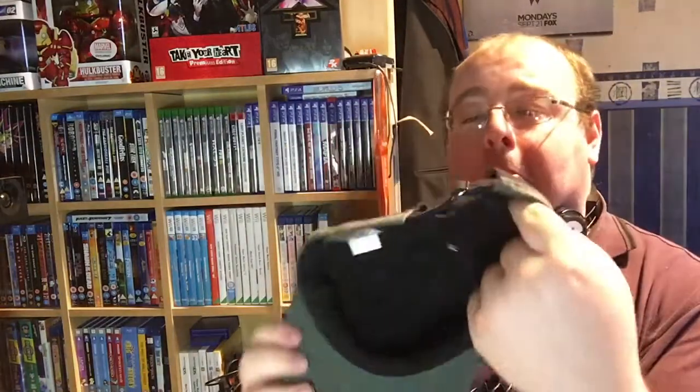What's next? Next we have this cap. Danganronpa Killing Harmony — one size fits most, made in China.